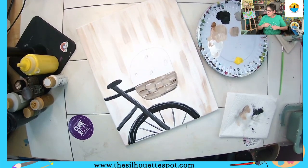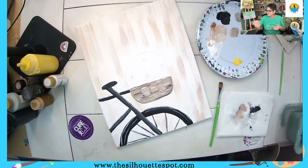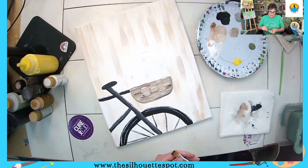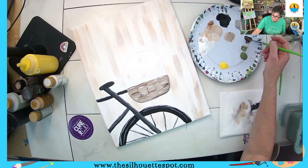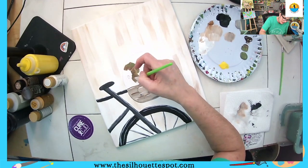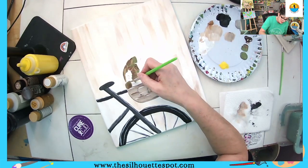Now that we have that, we're going to use green and brown — I forgot to put out my green. I'm going to put both of them on my brush at the same time like we just did for the basket, and go in and slip-slap — that's a technical term — around the flowers. If you get it where your flower centers are, that's okay.